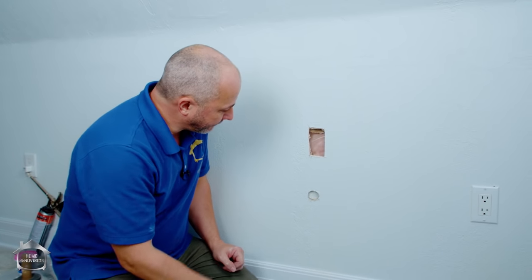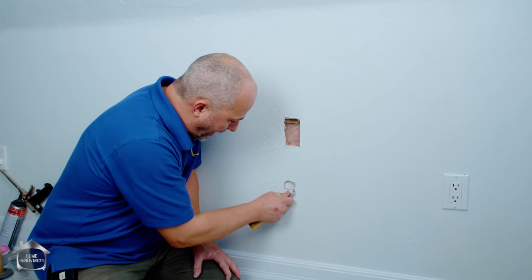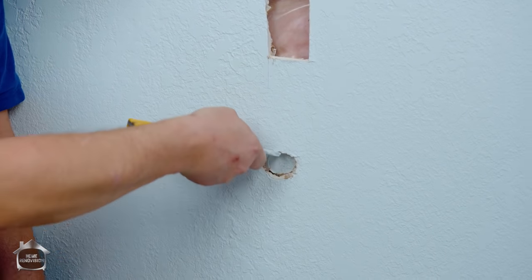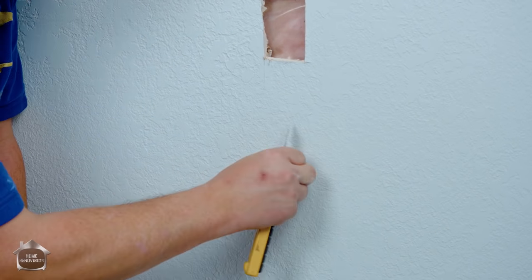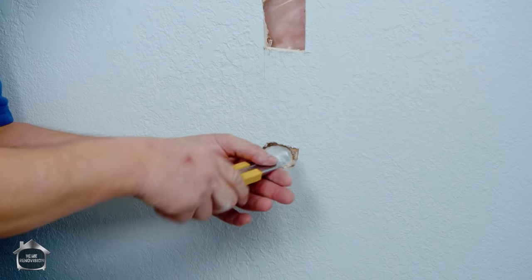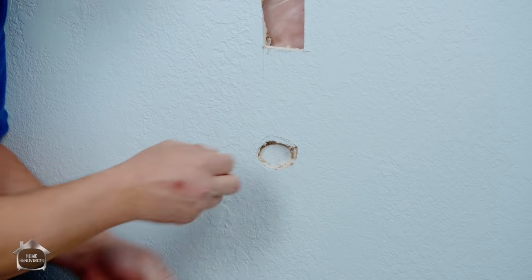Now cut the paper back using the knife, just to get rid of the paper on the edge - you don't want damaged paper there. This repair technique requires a nice solid edge.